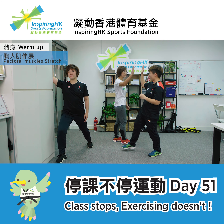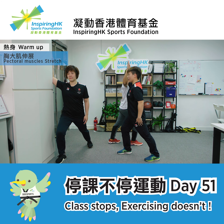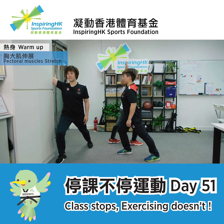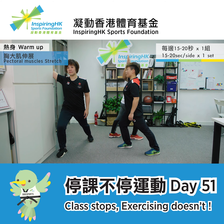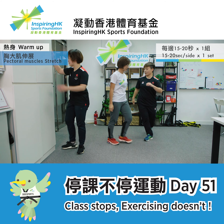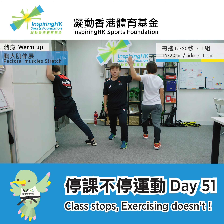Facing each other with your right arms bent, press your right arms against your partner. Front leg bent and back leg straight. Slowly lean your upper body forward. Hold this position for 10 to 15 seconds for every side. We will do the other side now.